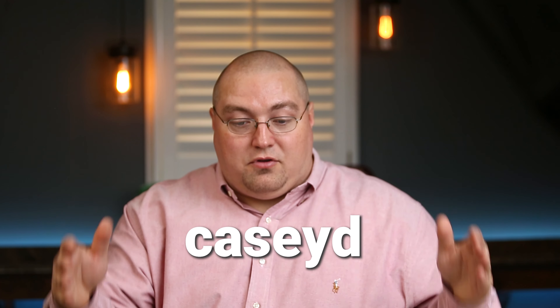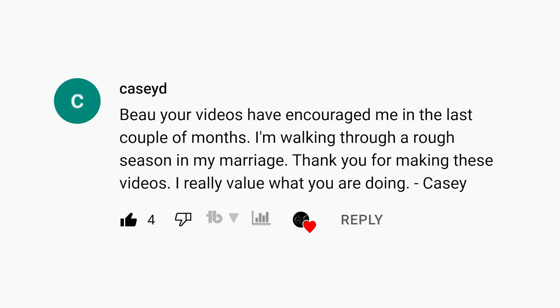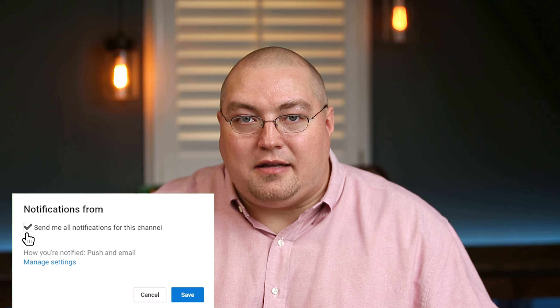Like I do with every video, I'm giving away a Bible this video as well. So if you are this person — you left a comment on a recent video — thank you for that. If you want a Bible, shoot me an email and I'll get a Bible on its way to you. Thank you all for watching. If you got anything out of this video, leave a thumbs up, and consider subscribing to the channel and hitting that notification bell if you feel so inclined.